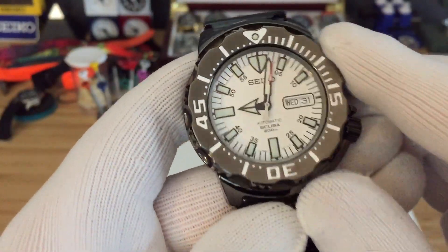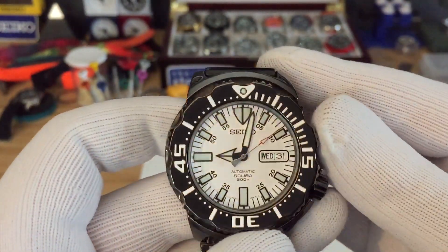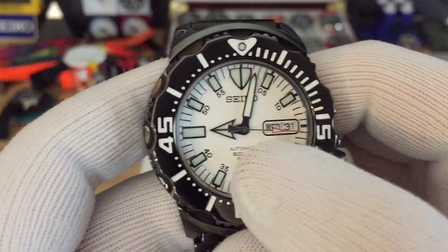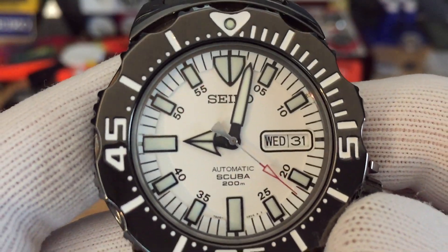I'm a really big fan of monsters — they wear very well and it's just a very unique watch. The indices on this kind of resemble the first-gen monster, but they're not as green as the first-gen monsters. As you can see, they're more calm — I would say a lighter green.